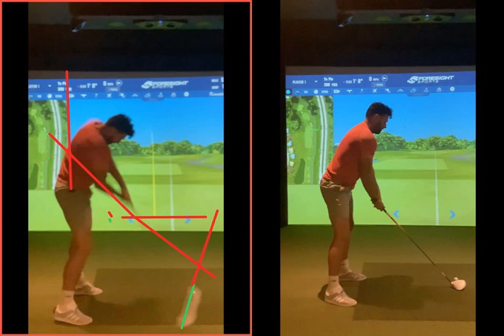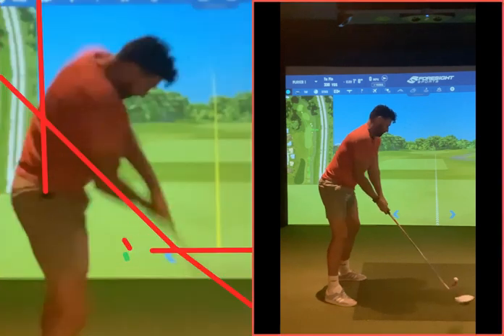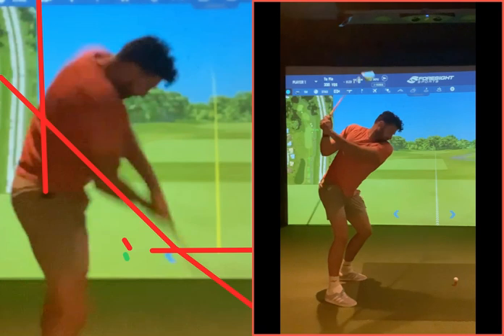Everything's going out to the right. Unless your club head wraps over and squares the club face, your ball is exiting the middle part of the screen going 80 to 90 yards right — that's never going to be good. You can see how far your elbows are from your rib cage; it's never going to be a massive change.